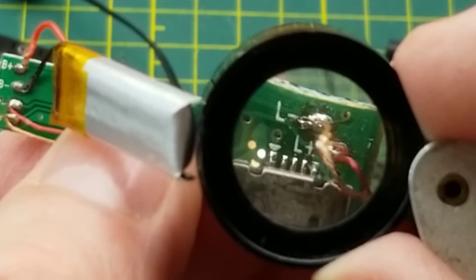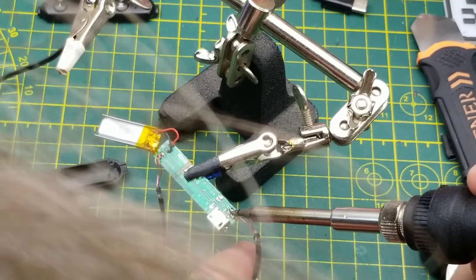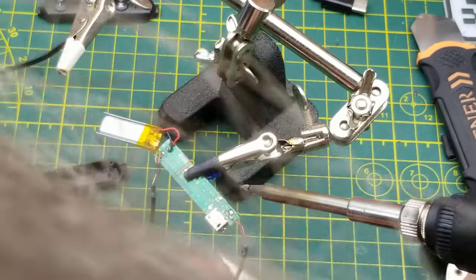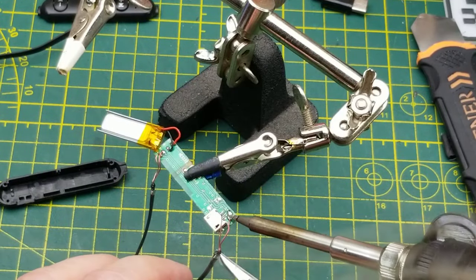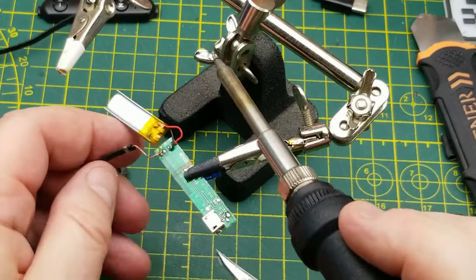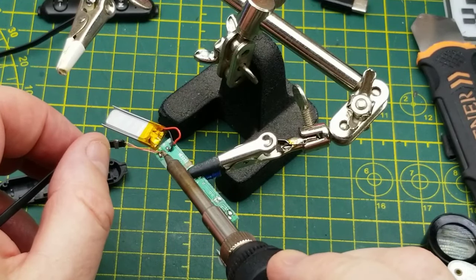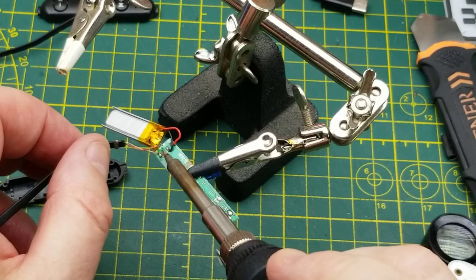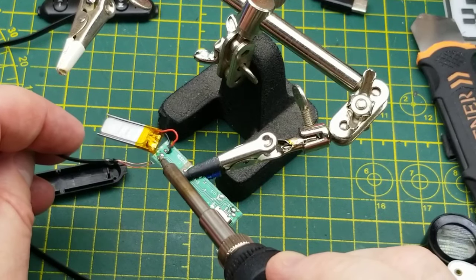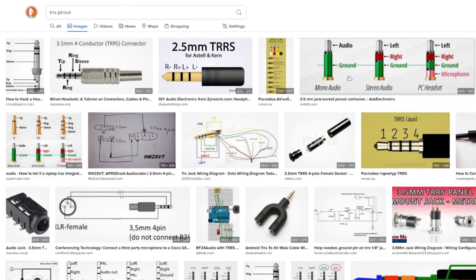This is going to be even easier than I thought. I'm using the tiniest soldering tip that I have. One, two — this side is going to be a little more careful because I don't want to cause problems with those battery cables. That's pretty straightforward.